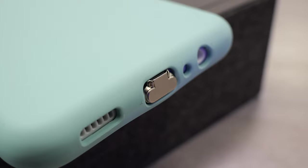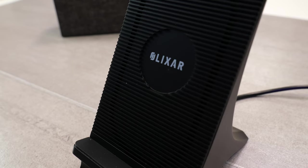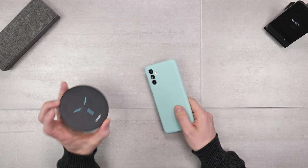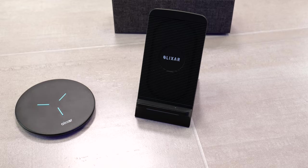Honestly, I think adding this little upgrade to your phone can really take things to the next level, and it also adds an entire new layer of convenience to your device. This means you can take advantage of great wireless charging solutions like the Elixir 15W Wireless Charging Pad or the Elixir Wireless Charging Stand. The great thing about this little adapter is now you won't need to plug your phone in at night.